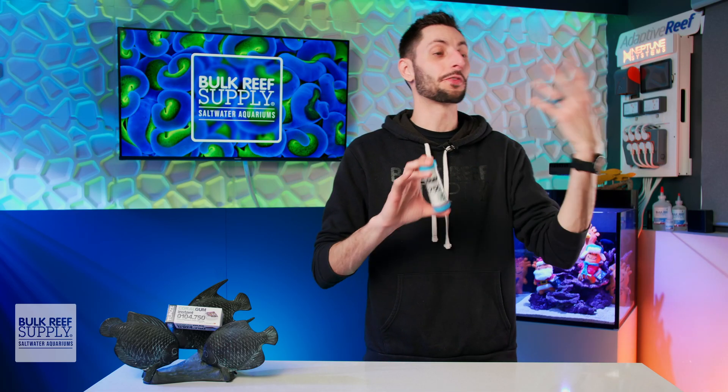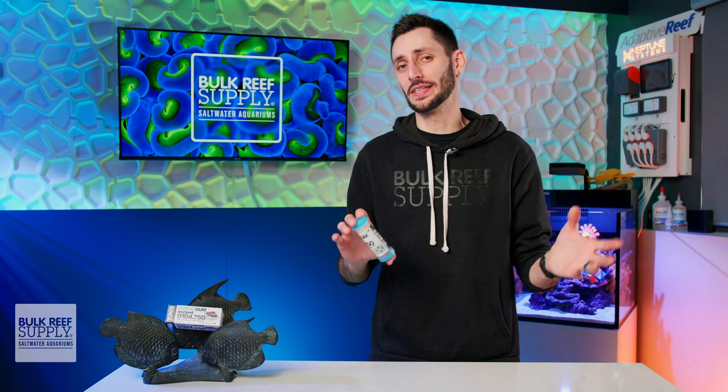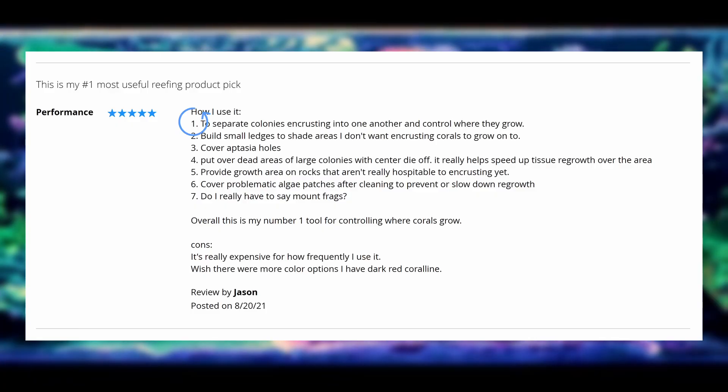One reviewer on our website, Jason, has a laundry list of really good uses for it, which includes: one, to separate colonies encrusting into one another and control where they grow; two, to build small ledges to shade areas that you don't want encrusting corals to grow on; three, to cover up aiptasia holes — very smart; four, to put over dead areas of larger colonies with center die-off so it helps speed up tissue regrowth over that area; five, to provide growth area on rocks that aren't really hospitable to encrusting yet; and six, to cover problematic algae patches after cleaning to prevent or slow down regrowth.